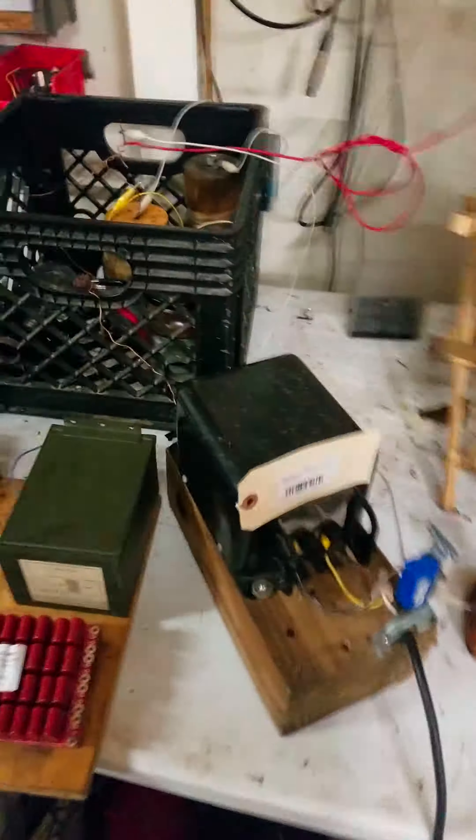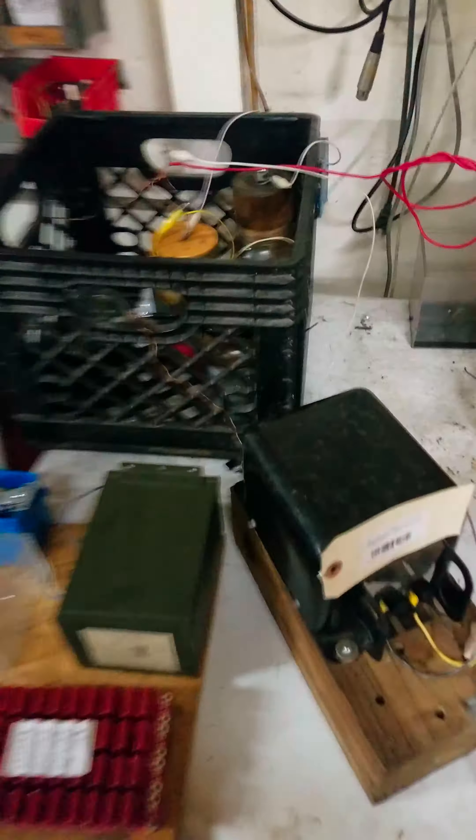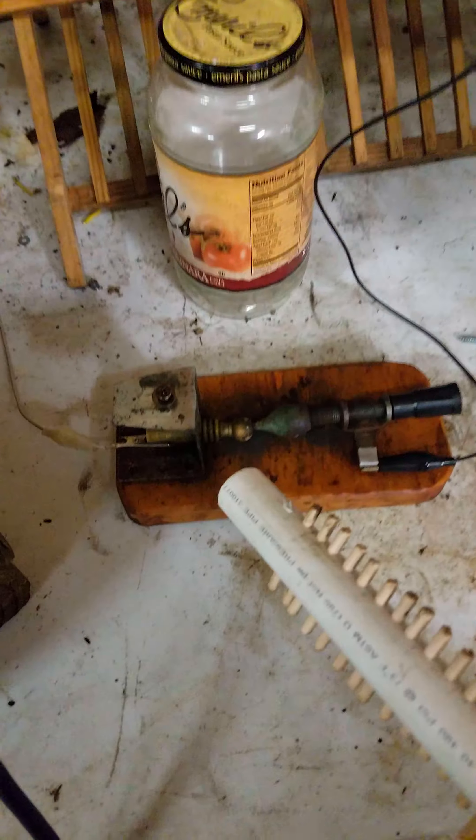This thing operates like no 10,000 volts I've ever seen before, and that will be indicative of the entire distance possible on this spark gap, with approximately 6 nanofarads of capacitance bank in parallel.